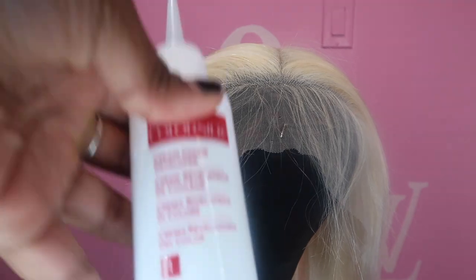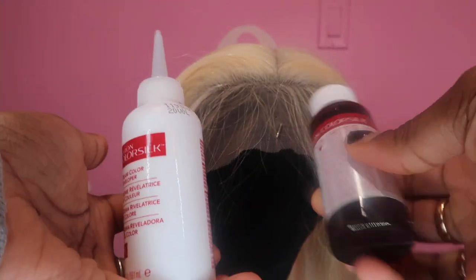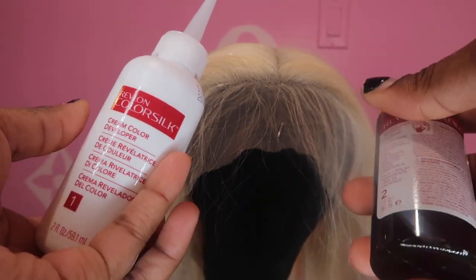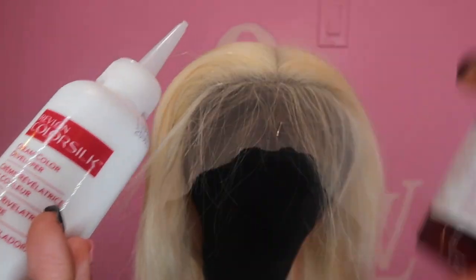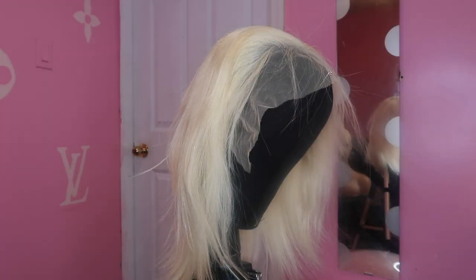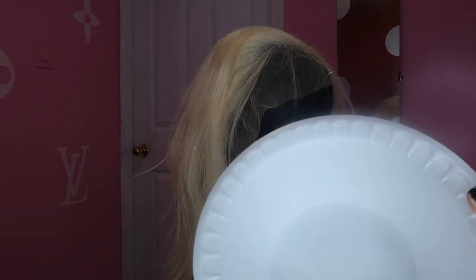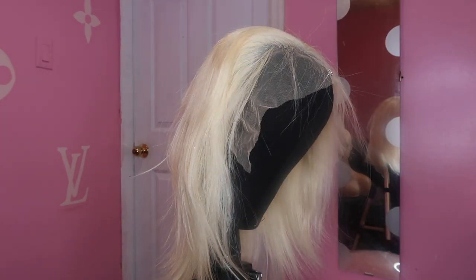For the roots I'm going to be using L'Oreal Color Silk. It's really easy — all you have to do is empty this into here, shake it up, then put a hole through the top. Don't put a hole before you shake it up or it'll make a mess. I'm going to transfer it into a disposable soup bowl — you can get them at the 99 cents store. I'll use a flat brush and dip it from inside the bowl, then apply it to the roots.